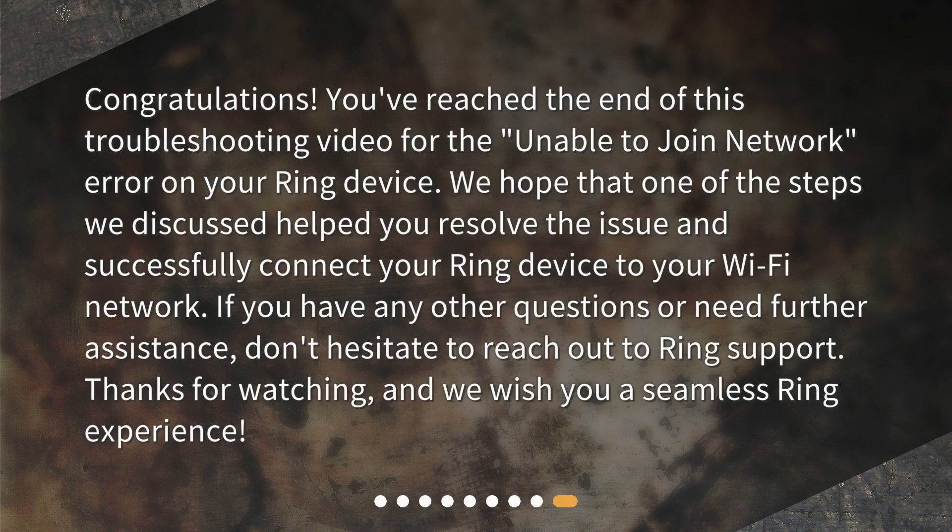Congratulations! You've reached the end of this troubleshooting video for the 'Unable to Join Network' error on your Ring device. We hope that one of the steps we discussed helped you resolve the issue and successfully connect your Ring device to your Wi-Fi network. If you have any other questions or need further assistance, don't hesitate to reach out to Ring support. Thanks for watching, and we wish you a seamless Ring experience.